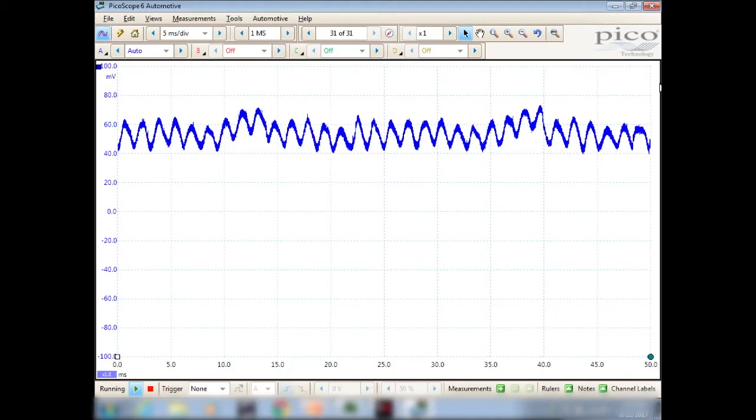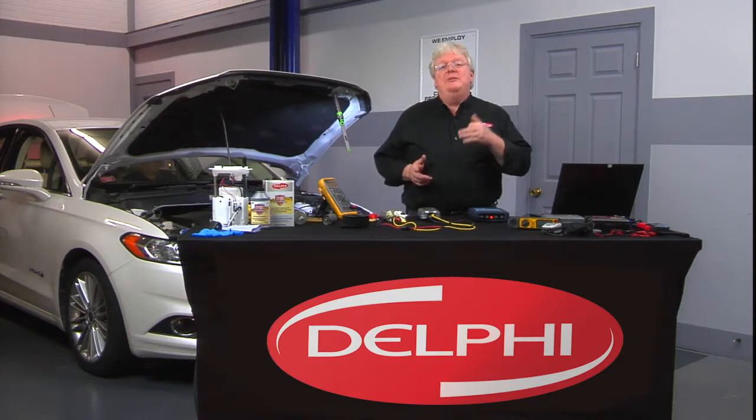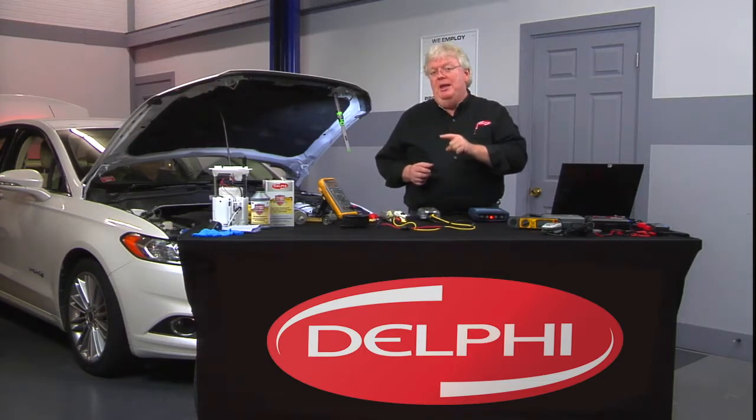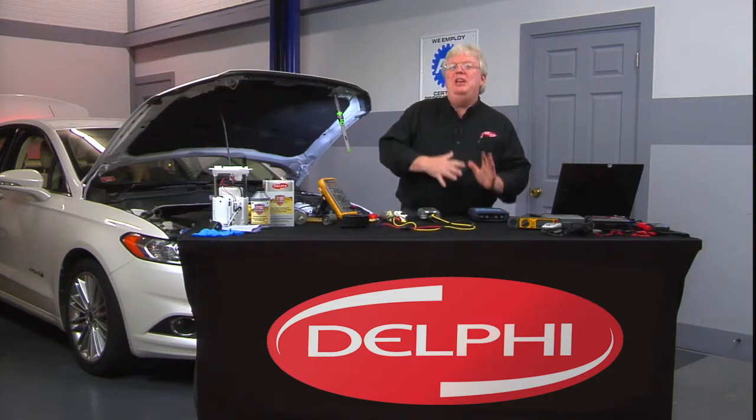It'll be interesting to see — obviously this particular fuel pump has no trouble in this car. It'll be interesting to see what it looks like with a different pump in the tank, or what it would look like if we just ran this current directly to the pump and didn't run it through the fuel pump driver module, which then runs the pump.